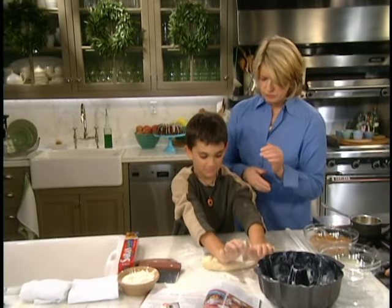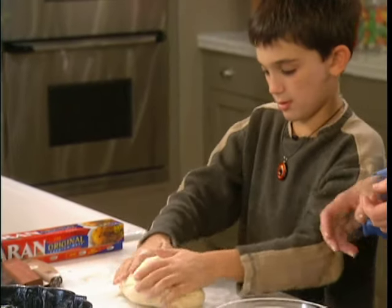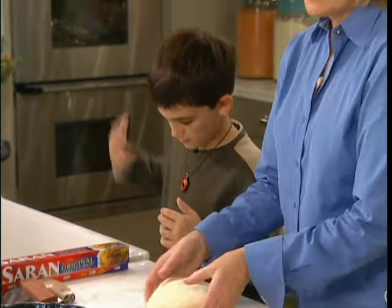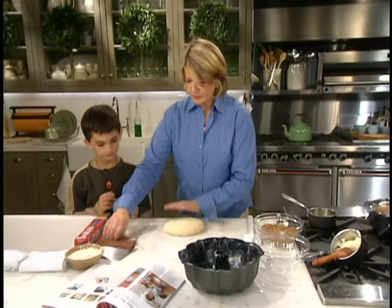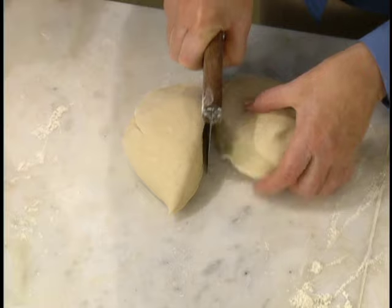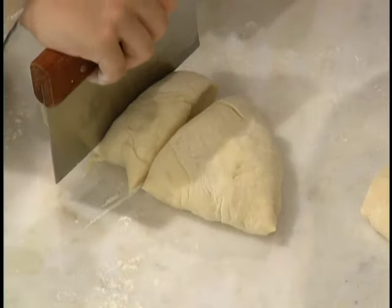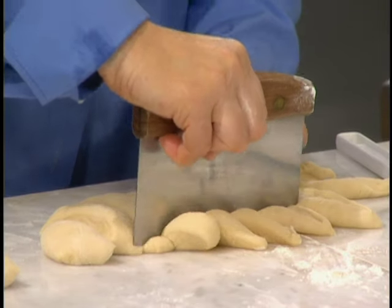So you pull the dough forward. Good. We don't have to knead this very much, Luca — that's fine. So now we're going to divide this into half-inch pieces. We just want little pieces.